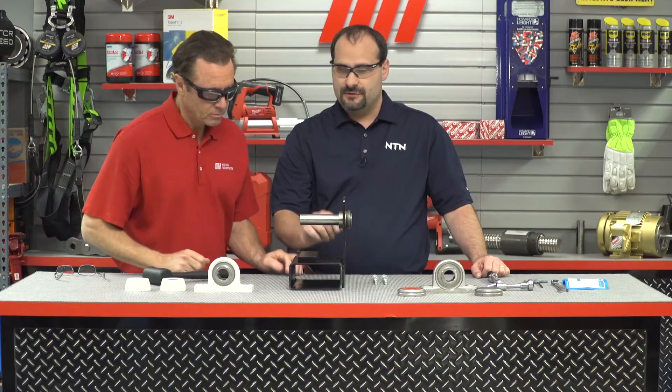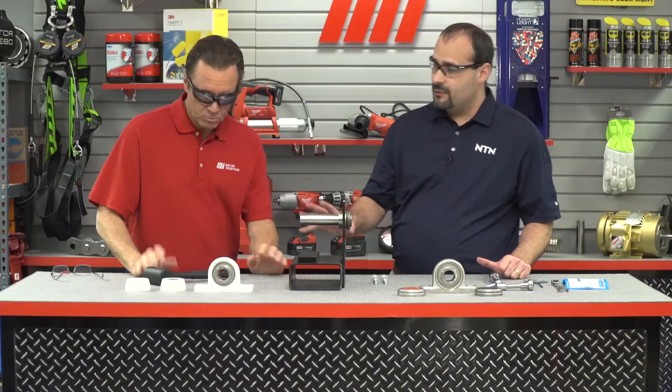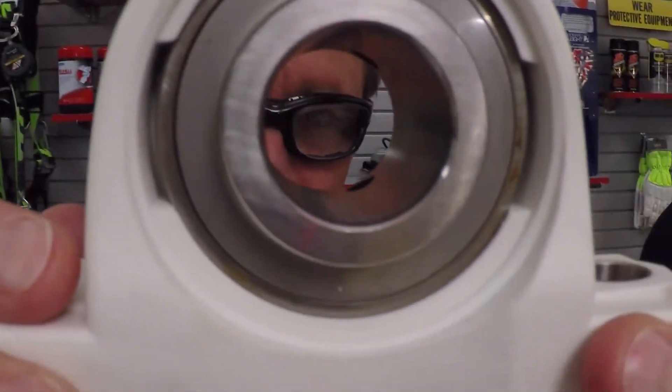After that, we want to inspect our shaft and make sure there's no damage, nicks, or burrs — it looks nice and smooth. After that, we want to look at our bearing and make sure that the set screws aren't protruding into the bore and in the way.